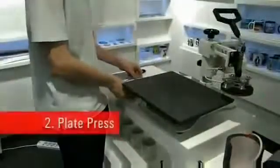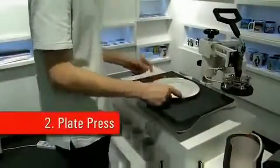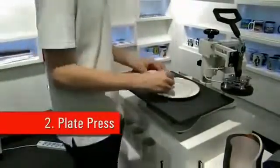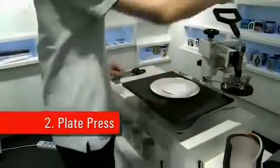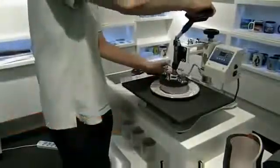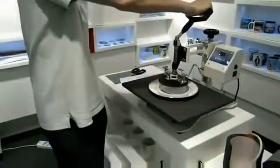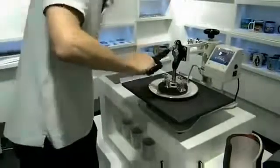Now we're going to use our plate heater. Let's put the plate down in the centre. We have our printed sublimation paper — we're going to try to get this as central as possible. So we're switching the plate heater across, making sure it is as central as possible to the printed sublimation paper, and now we're going to pull the handle all the way securely down.